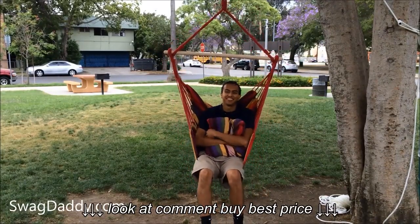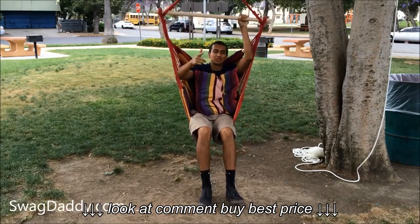And that's one comfy chair. For this and other cool chairs, visit us on the web at SwagDaddy.com.